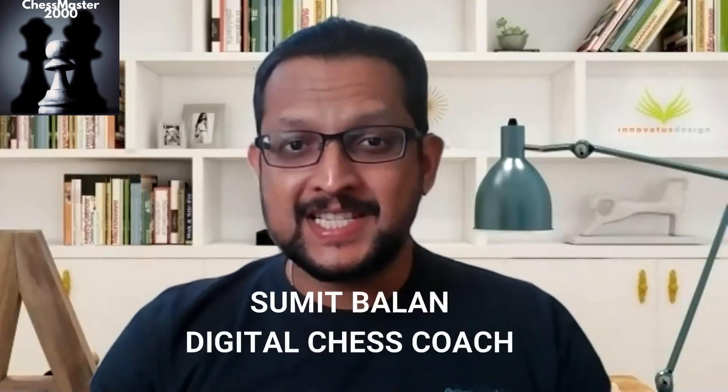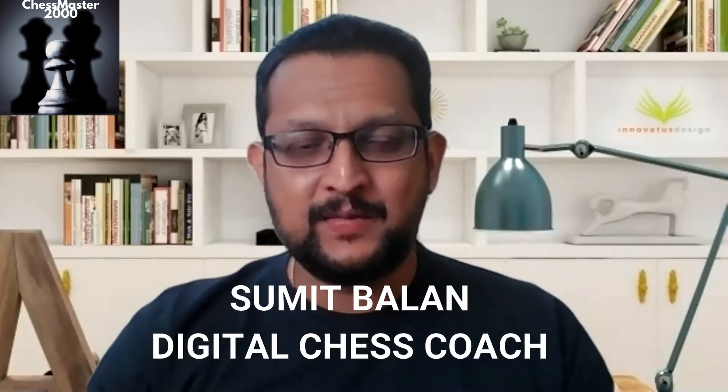Hey everyone, my name is Sumit. I am a digital chess coach and I am back with another video. Today, I am going to show you how to checkmate with two bishops. In the earlier videos, I have shown you how to checkmate with two rooks, with a queen and a single rook.